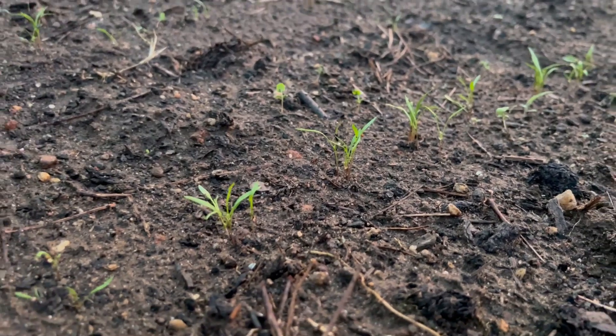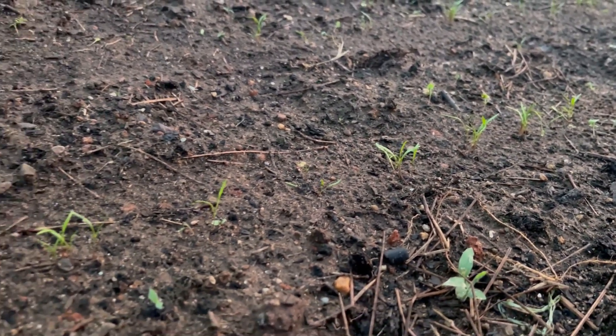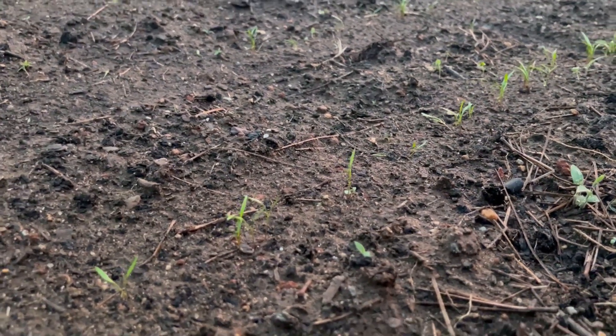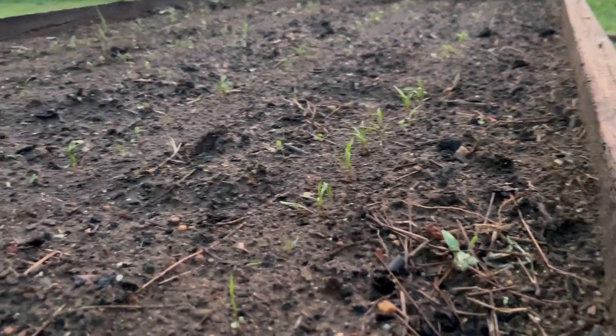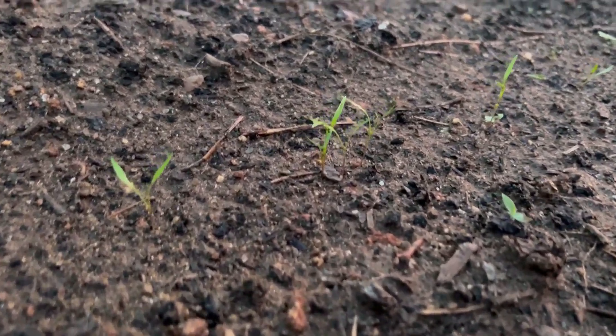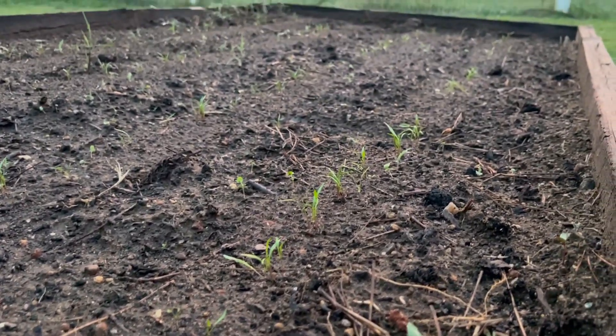Once the seedlings are established it's a lot easier to keep them watered — we don't have to worry about tiny seeds floating away. Given that it's August and it's still hot, we're just going to make sure we keep the soil nice and moist for them but not too soggy. Hopefully we'll have a good harvest this fall into winter.